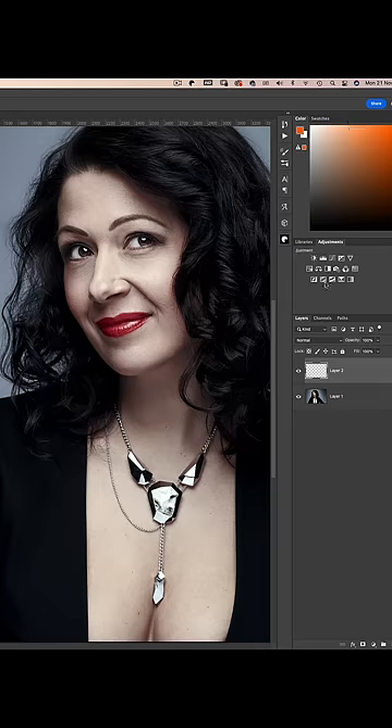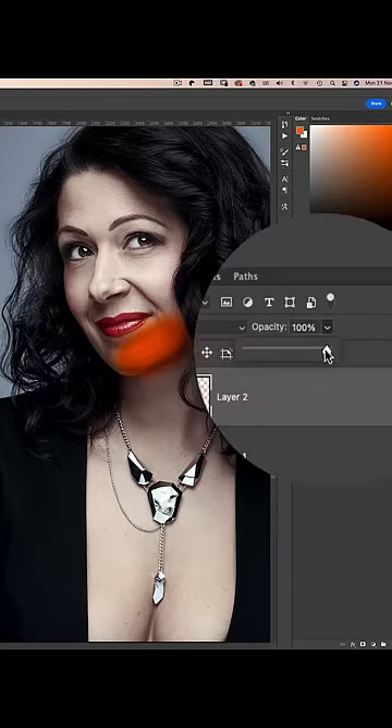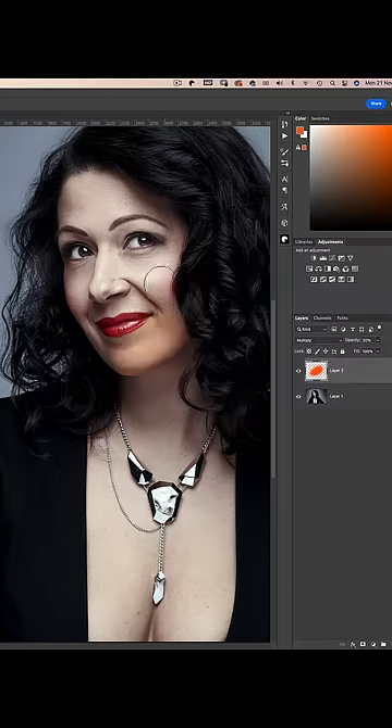Click OK, and with a soft edge brush, let's just paint her chin. Now of course this looks awful, but changing the blending option to Multiply and reducing the opacity to 20%, we now have lush, warm, natural skin tones.